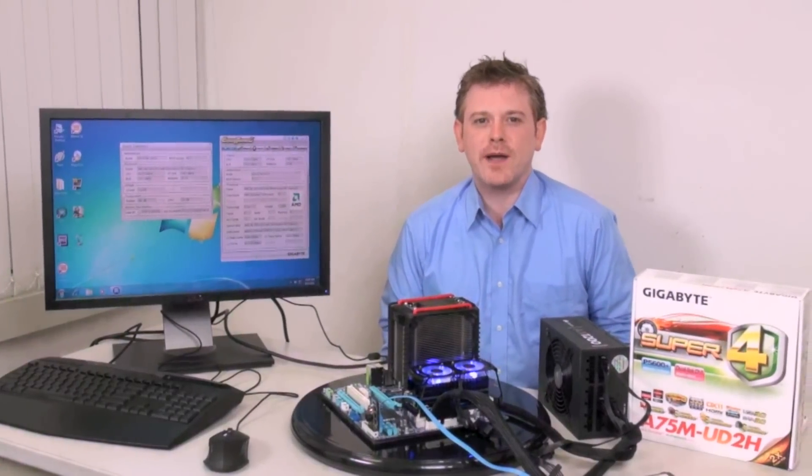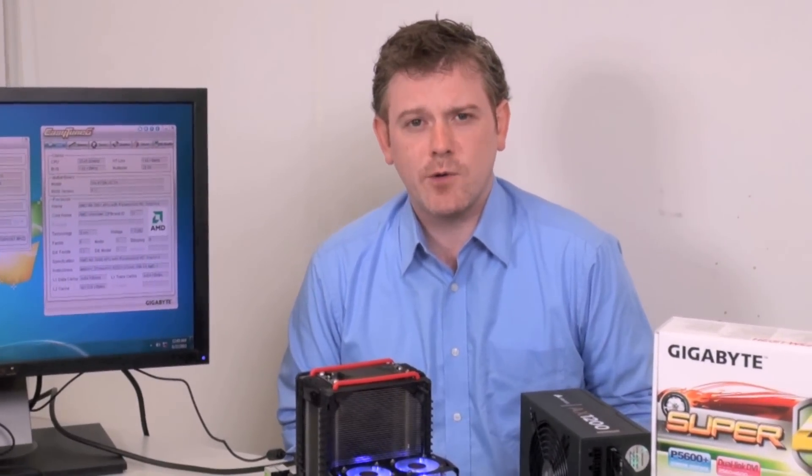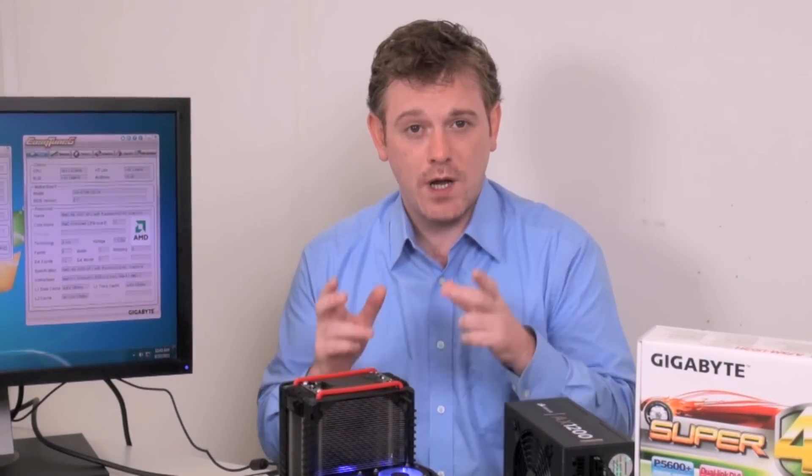Hi, this is Stu for GIGABYTE, and right now at GIGABYTE we're really excited about the new AMD A-Series, which is due to be launched in the next few weeks. The AMD A-Series is different from most AMD platforms in that we're now talking about APUs instead of CPUs. An APU is an accelerated processor unit which combines a CPU and a full DX11 GPU in one die, in one silicon package — the first time we've ever seen anything like this.